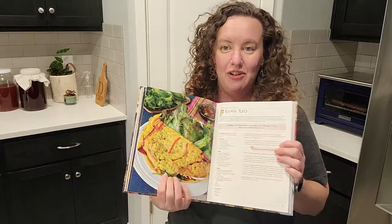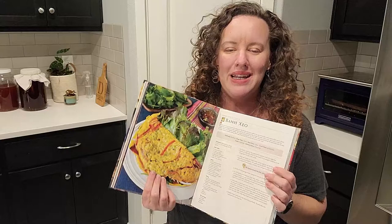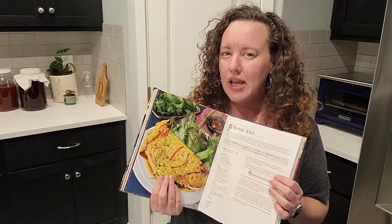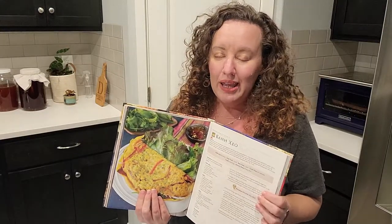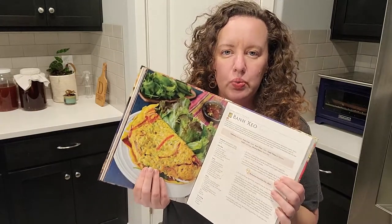The honey muffins were delicious, and today I wanted to try this out. At first when I was flipping through the book I thought it was an omelet, but it's not. It's a savory kind of shrimp pancake. To me it looks like somewhere between a crepe and a pancake.